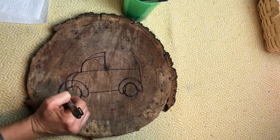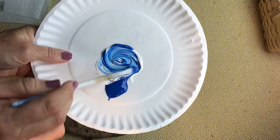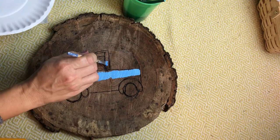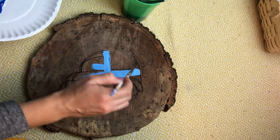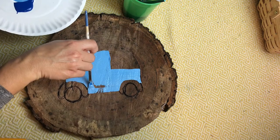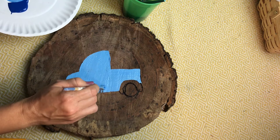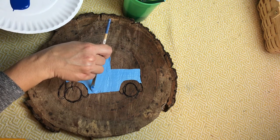Great job everybody! Now it's time to paint. Let's start by mixing our white and blue paint together on a paper plate. We're going to use this light blue color to paint the entire body of the truck. Now let's paint the rainbows above the wheel using dark blue.